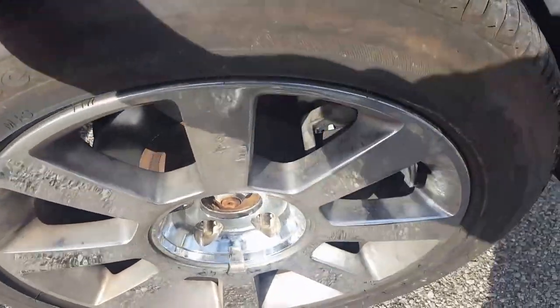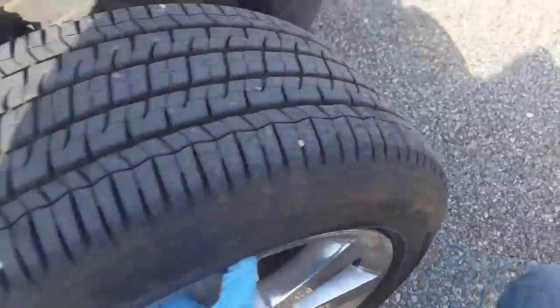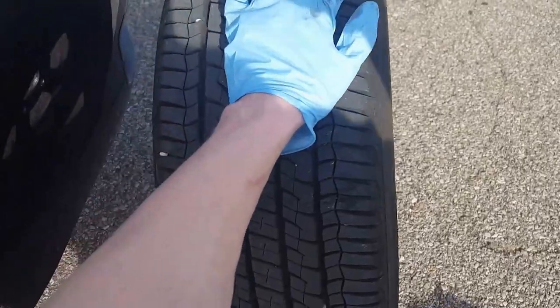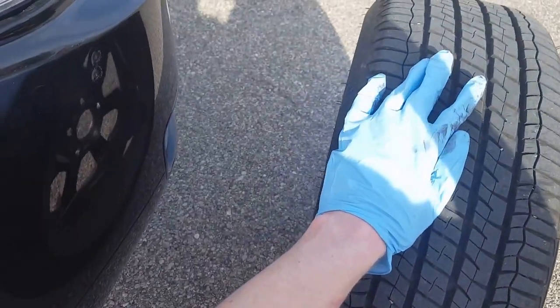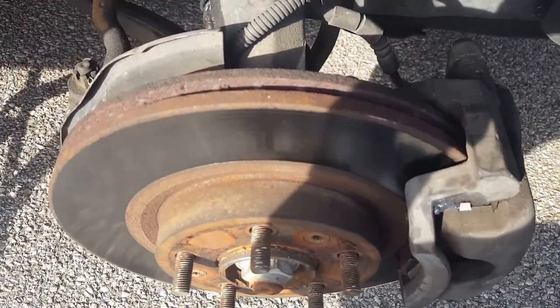After you get your bolts off, go ahead and take the wheel off. Just take it off with one hand and sit it off to the side where it won't roll away or get damaged. After you get the wheel off, get a 14 millimeter or 9/16ths socket. On the brake caliper, you want to break these two bolts loose — one here and one right down here.